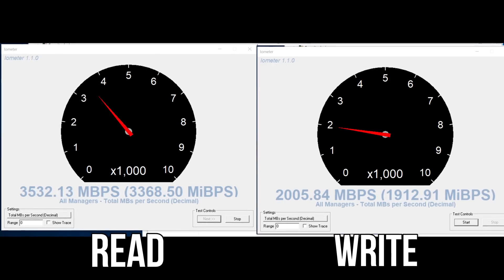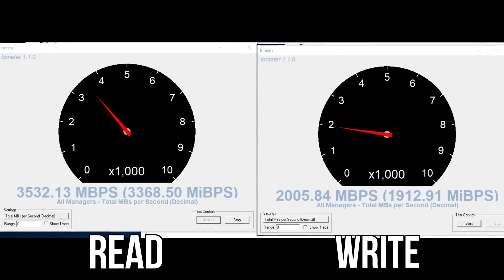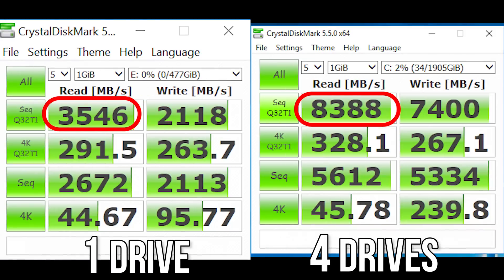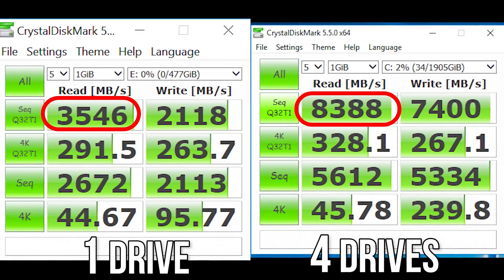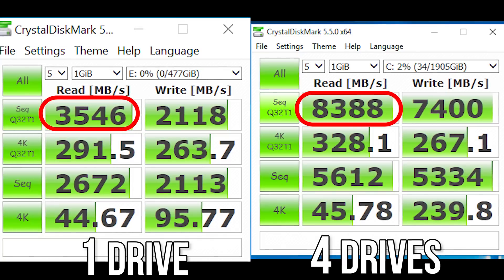For comparison, a single 960 Pro delivered 3.5 gigabytes per second on reads and 2 gigabytes per second on writes in the same machine. Crystal Disk Mark didn't scale quite as well on reads, but this technology is still in its infancy, at least on the driver side. We might actually see more of the raw hardware's potential unlocked in the future.